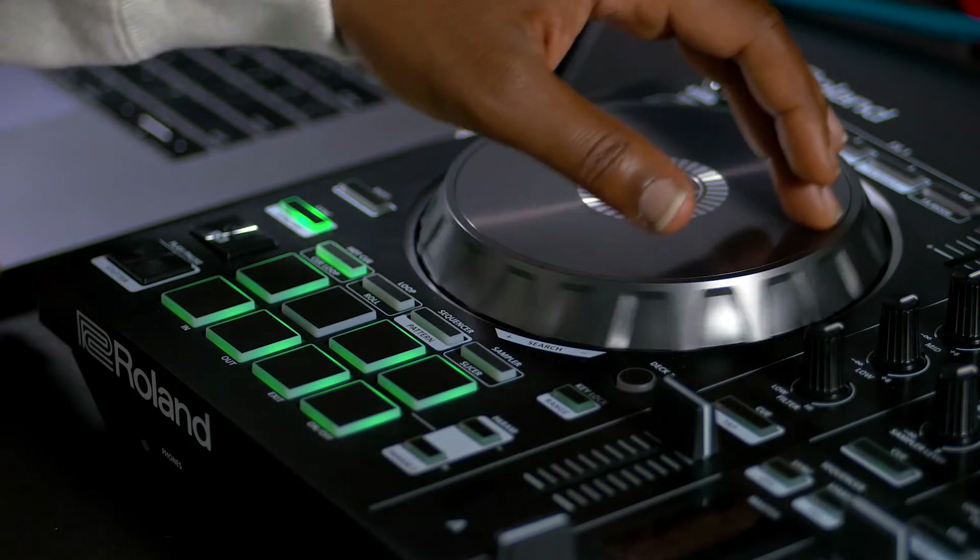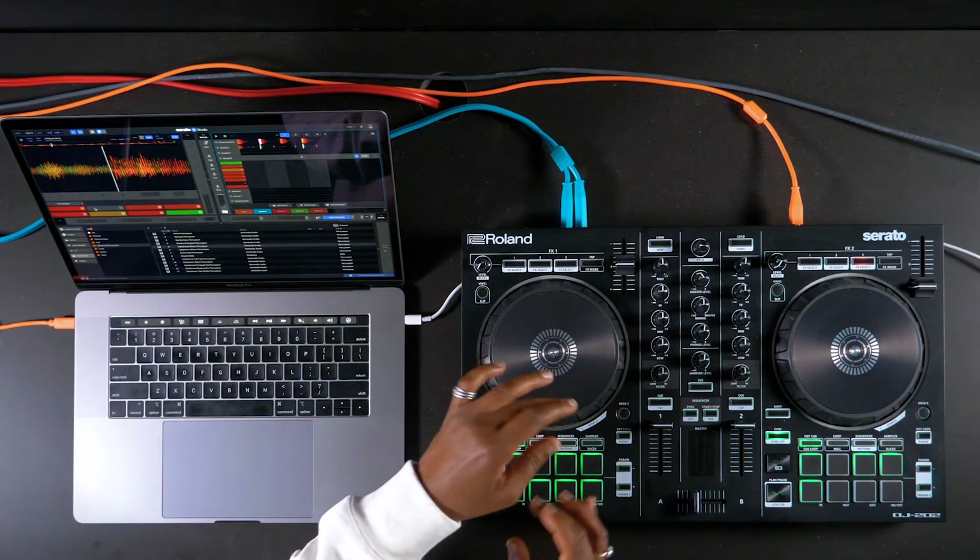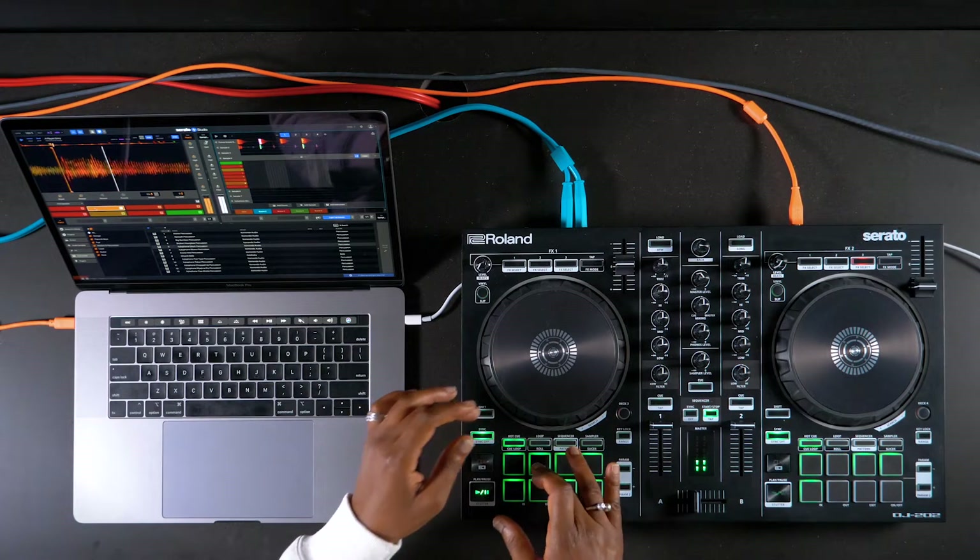On some controllers, it's possible to scrub the audio of the sample deck by using the platter to move the playhead forward or backwards to the position of your liking.